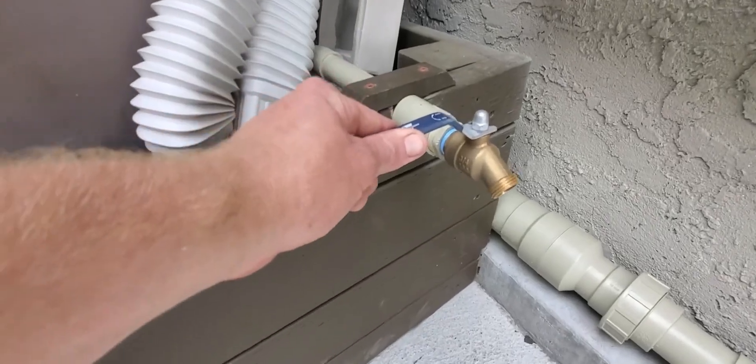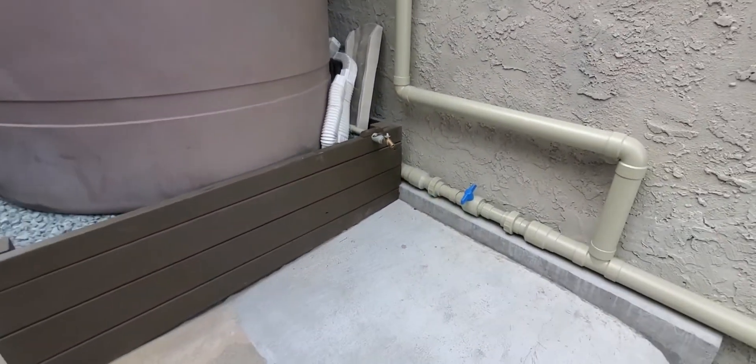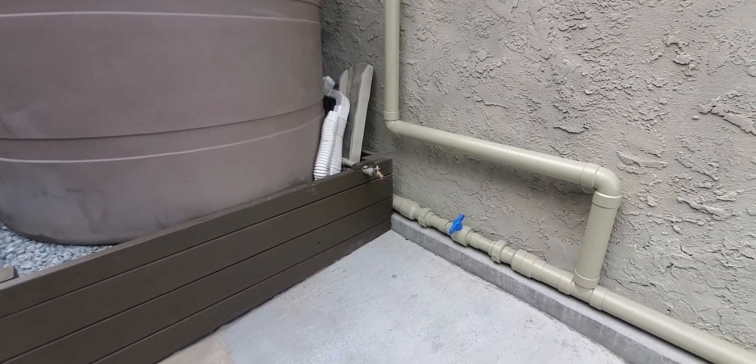Here's the hose bib that ties into both of the tanks. When the client wants to use the water, they can just hook up a hose, pump, or whatever they want and use that water.